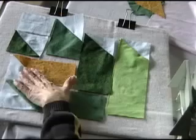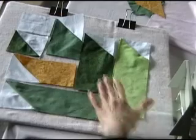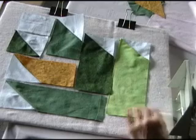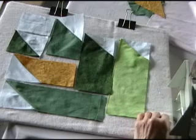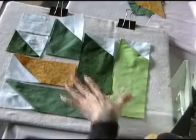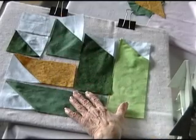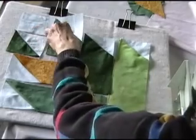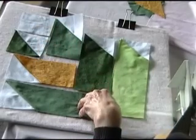Now that I have all the half square triangles sewn together, it's time to start putting these pieces together. This block is very similar to sewing a log cabin in that you do have to pay attention to the order in which you add the pieces. You're going to start with a foundation piece and then add on to the side.